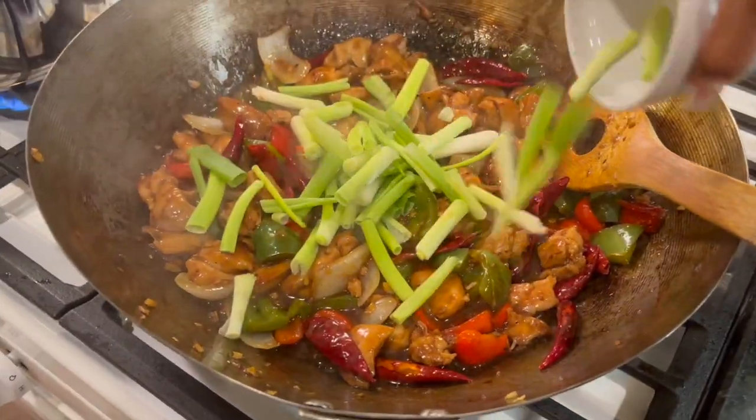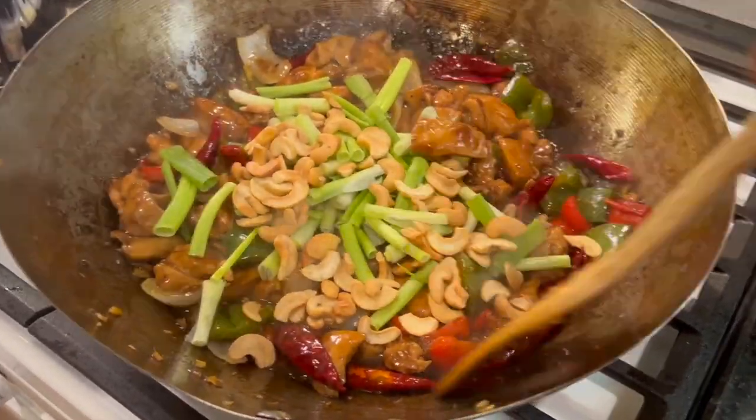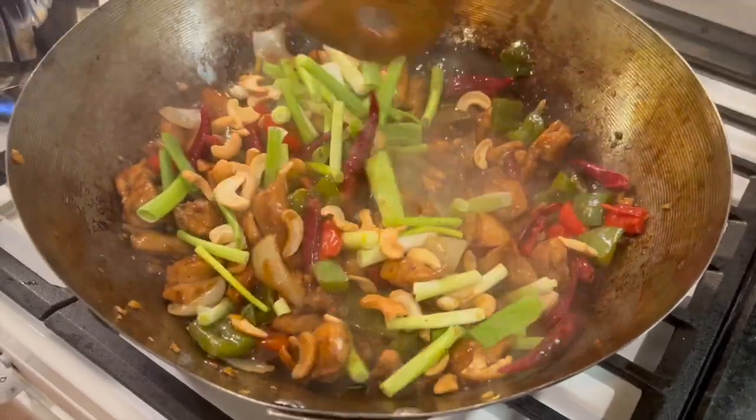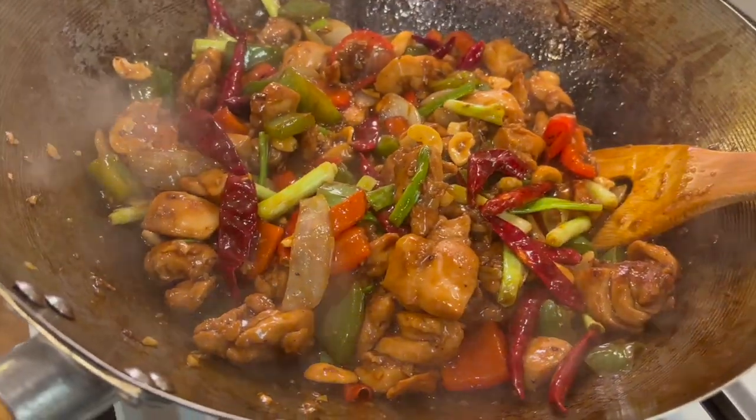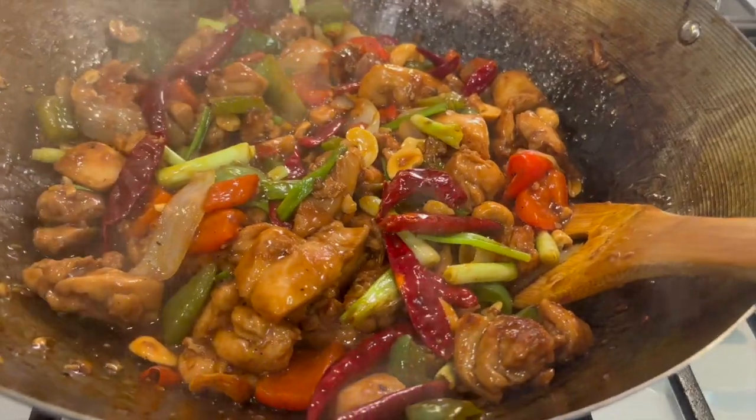Now we're going to add the final touches, which is the green onions and the peanuts. We're just going to toss that around — and look how colorful and gorgeous our Kung Pao chicken is looking. Oh my gosh!